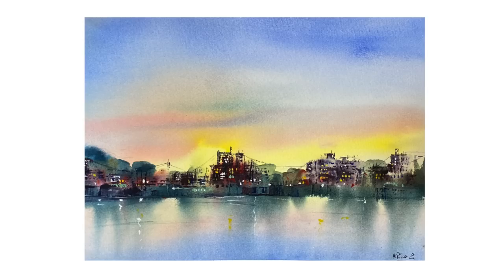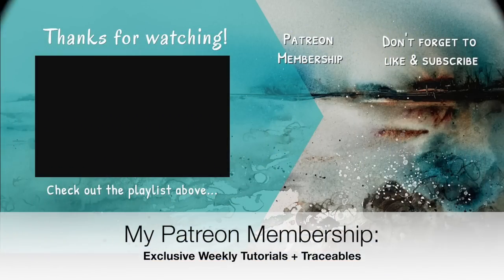Using the plastic card to paint the buildings, working into the painting and making it your own. If you have any questions please put them in the comment section. If you'd like to support the tutorials I publish here on YouTube, think about joining my Patreon membership — you'll get access to exclusive weekly tutorials and downloadable outline sketches. Thanks so much for watching. Happy abstract painting. Bye for now.